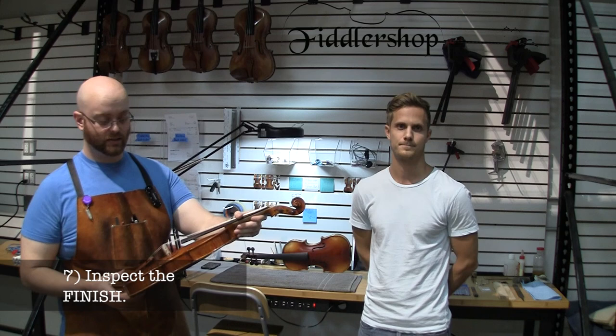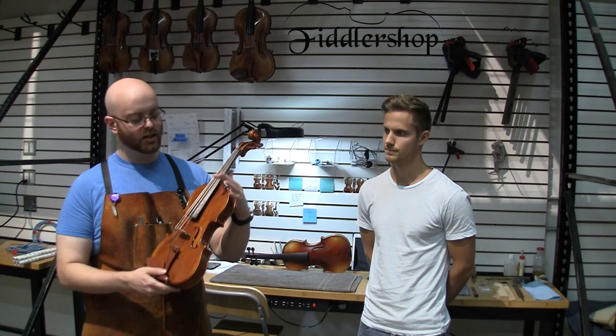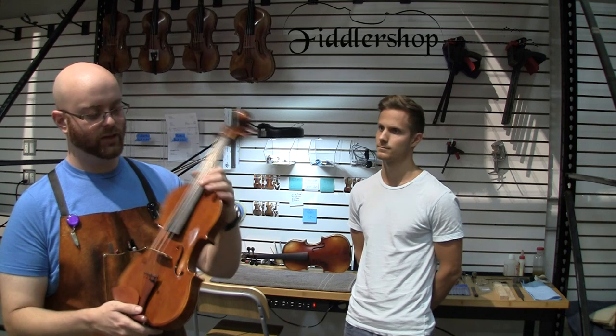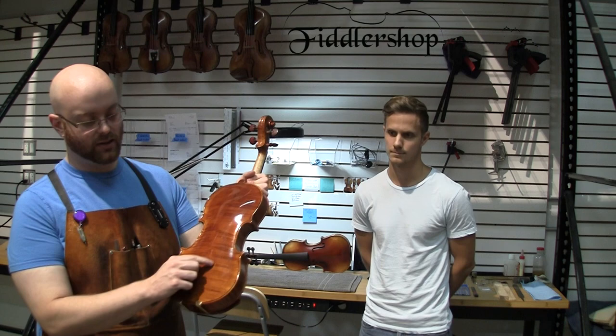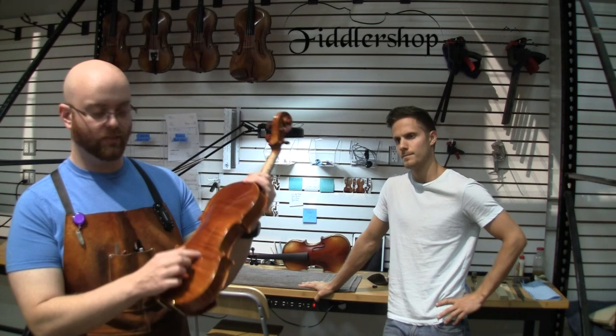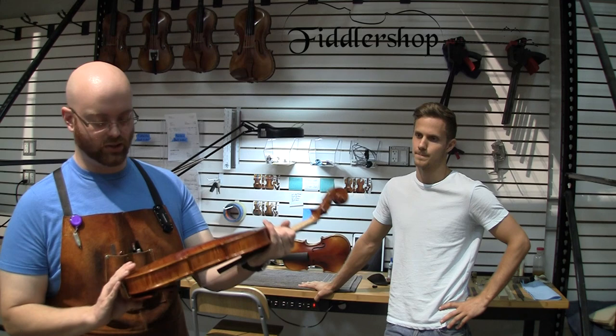The seventh thing you want to inspect is the overall finish itself. Just upon grabbing the instrument, you can give it a once over and make sure you don't see any haze in the finish. The first areas where you tend to see this — especially on a used or older instrument — is around the upper bout area, because that's where your palm rests when you're playing up on the fingerboard. Another area to look is around the back. When somebody's not playing, they tend to rest it on a table, and if it's not a clean table, contaminants like dust and dirt will dig into the finish, so you want to inspect for scratches on that area.